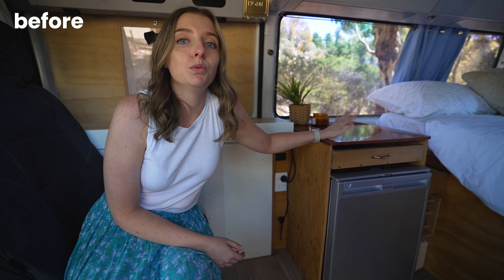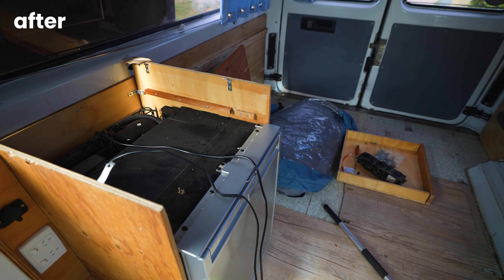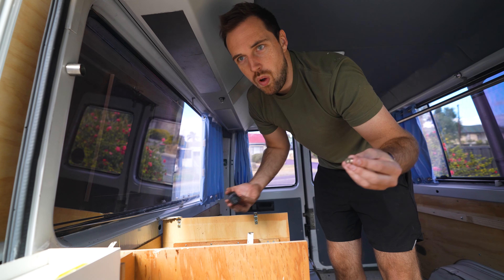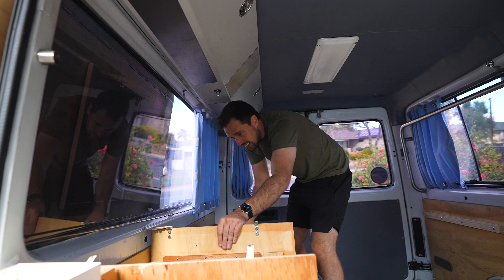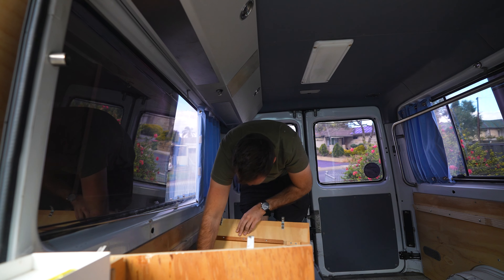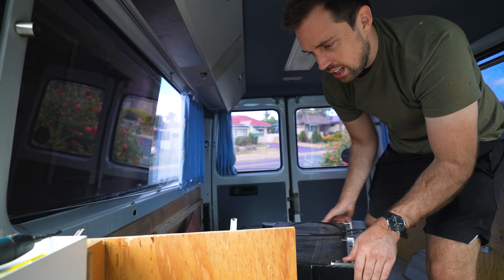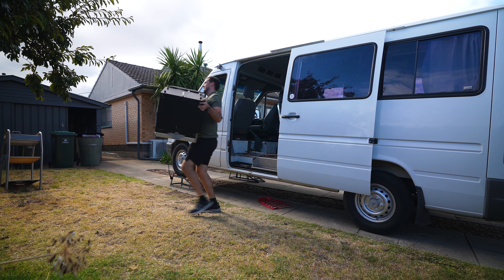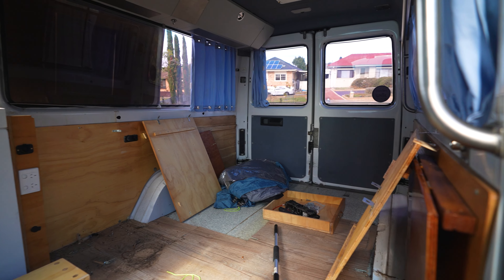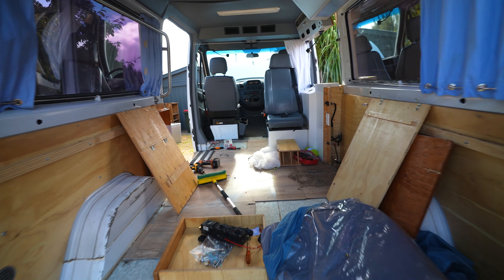I got too excited and ripped the top of this off. Now we're going to unscrew everything and take the fridge out, figure out where it's getting its inverted power from. It's starting to look really bare, very blank canvas-y. I'm getting really excited with all the different ideas we've got.